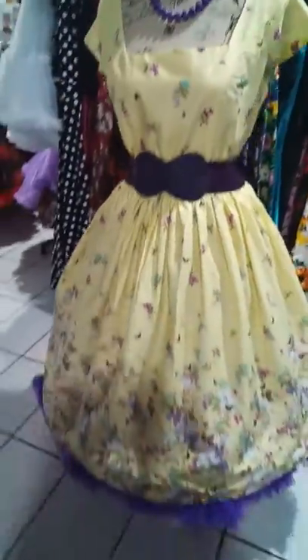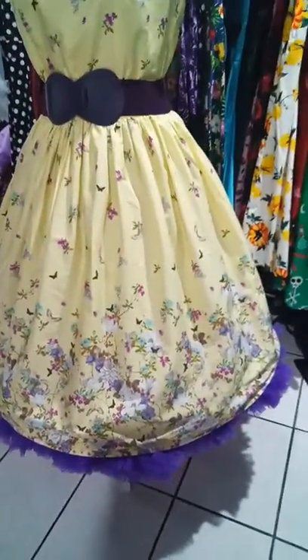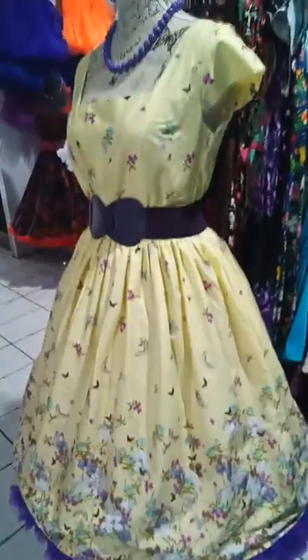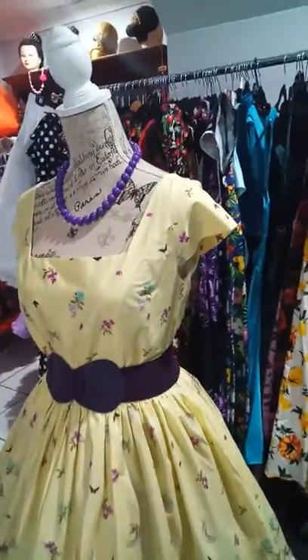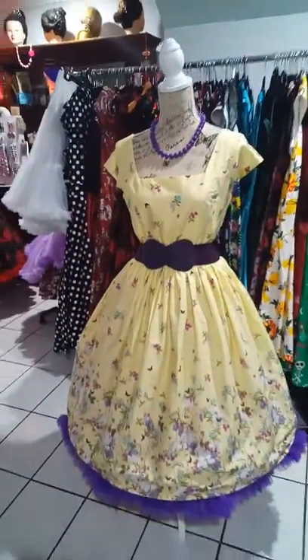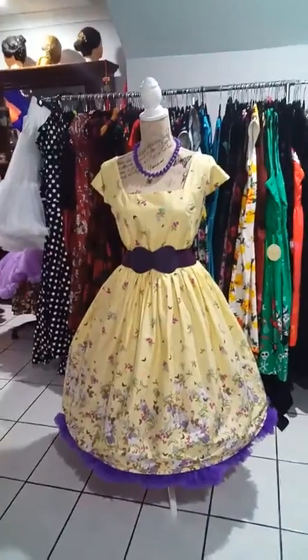So that's the lemon surprise dress — very, very pretty dress. Got the little cap sleeves there as you can see. Okay, bye for now.